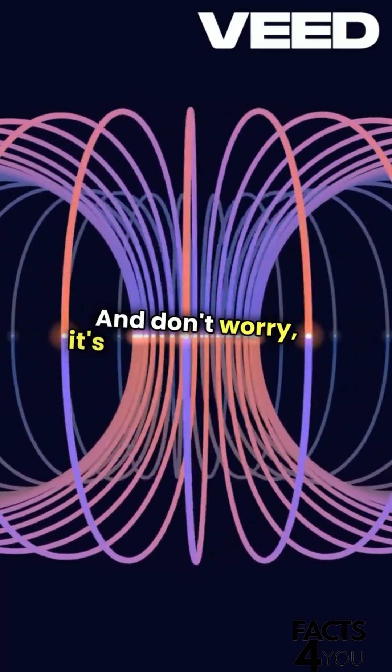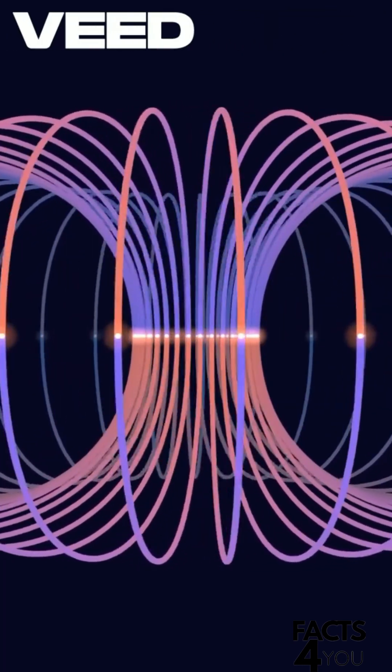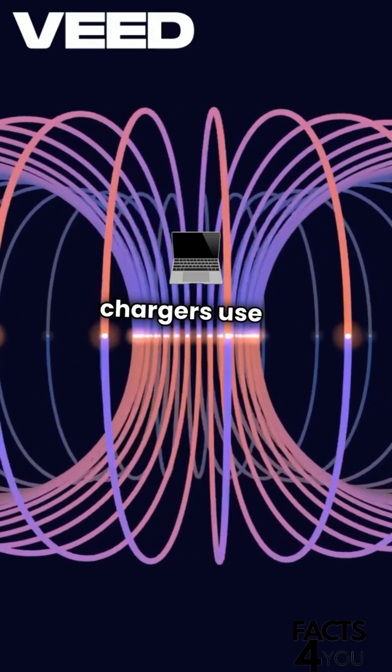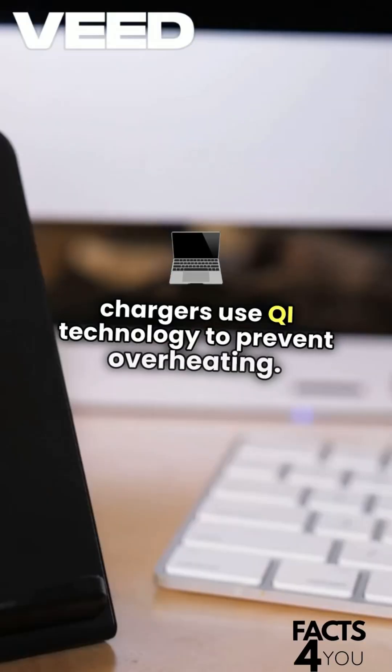And don't worry, it's completely safe. The magnetic field is low energy, and most chargers use Qi technology to prevent overheating.